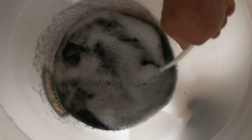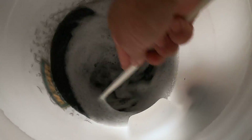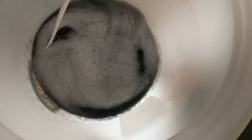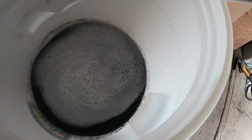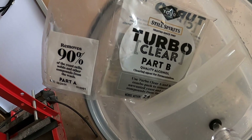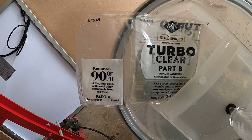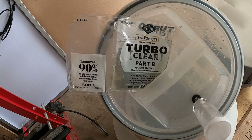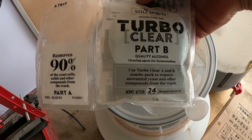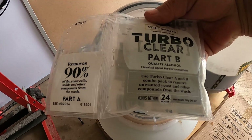They use the Alcatec 48, that's what it is. Part A and Part B for clearing the wash. So there it is — it's called Turbo Clear, a quality alcohol clearing agent for fermentation. The A and B combo pack removes unwanted yeast and other components from the wash, and works within 24 hours.